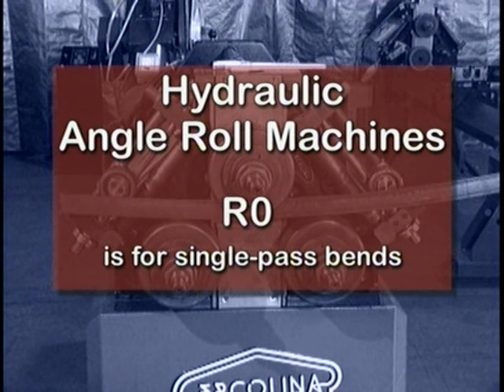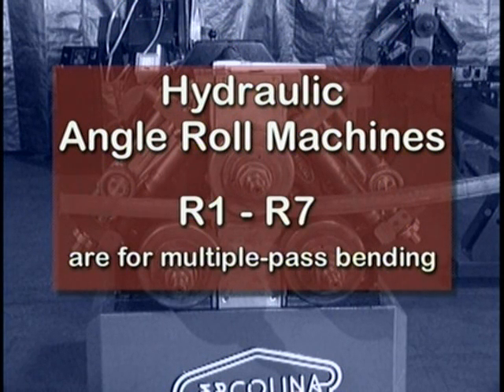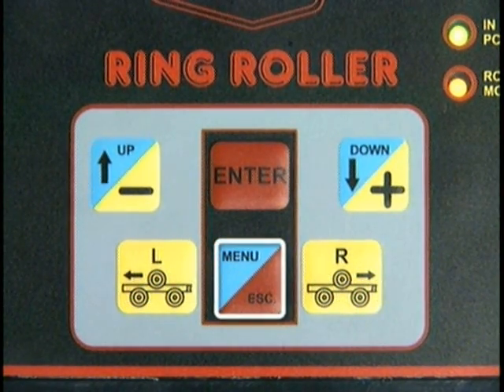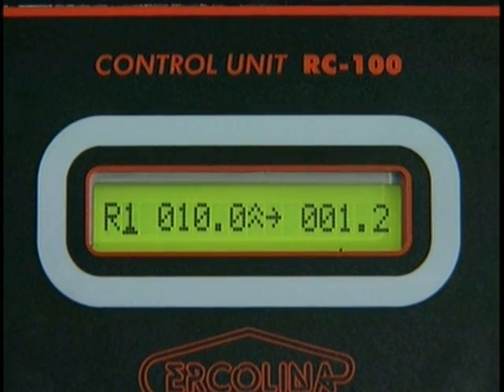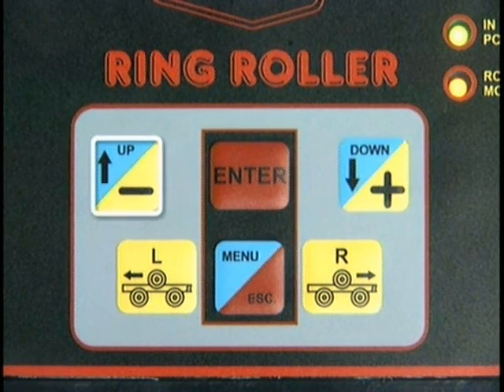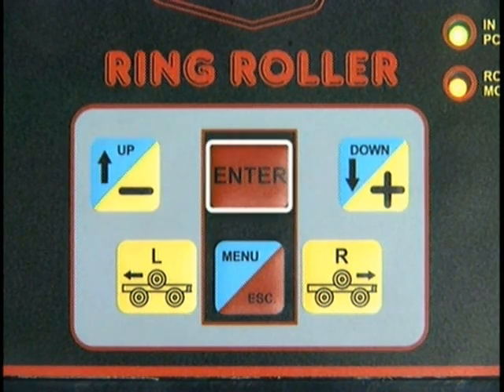Programs are identified alphanumerically R0 through R7. The R0 program is reserved for less complicated single pass bending. R1 through R7 programs are dedicated for multiple pass bending using pre-programmed values for center roll down feed and final stopping positioning. To select one of these programs, depress and release the menu key once. A flashing cursor will appear under the program selection field. Select the desired program by using the plus or minus keys, then depress enter when complete.